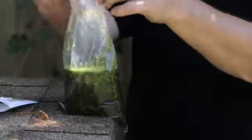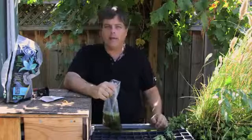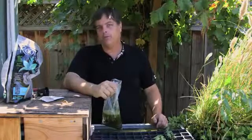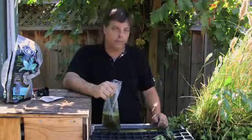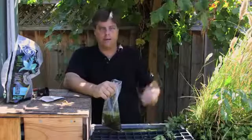Duckweed you can get in any type of store. Generally a pond store has it — they'll have it with all the other water plants. It's considered a water plant and you just get a bag of it. It costs maybe five or six bucks, or if you have a buddy you can get it from, that's just as good — it's actually free.